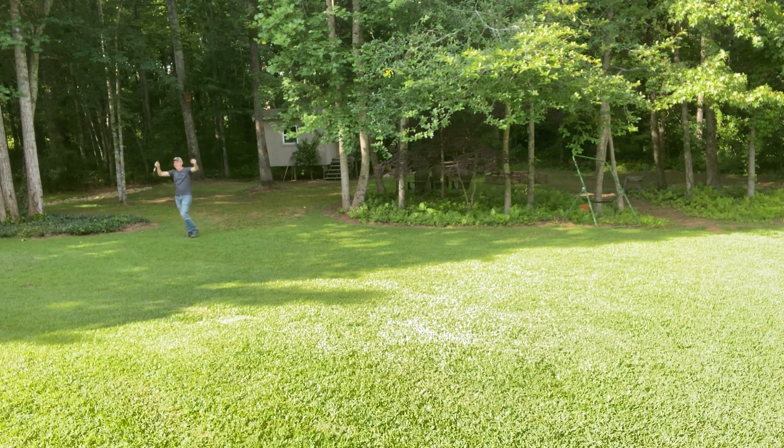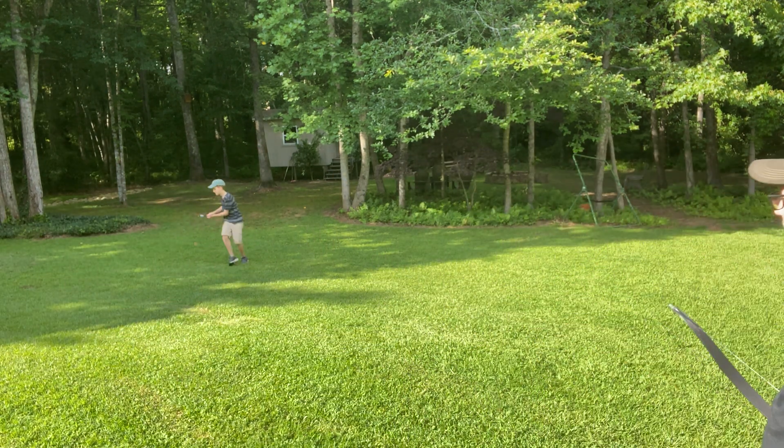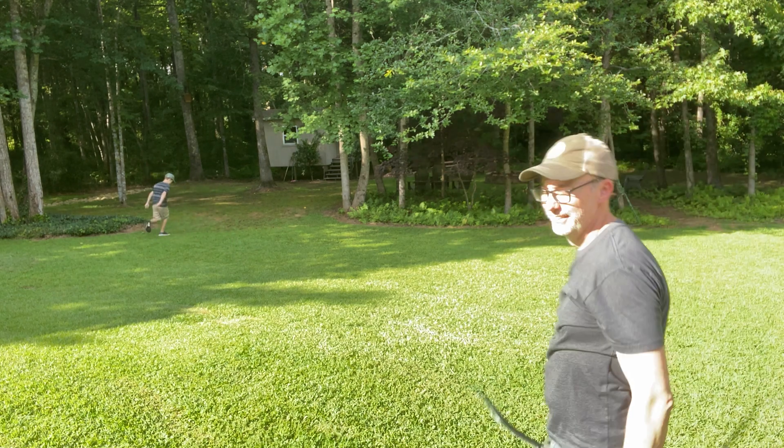Victory! The most dangerous game — hunting man! Yes! I love it.